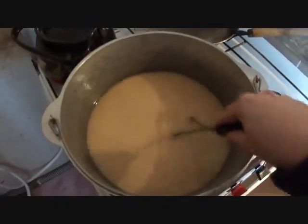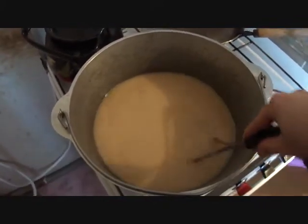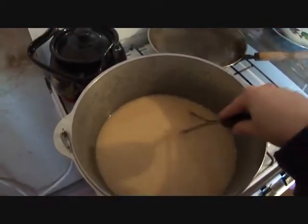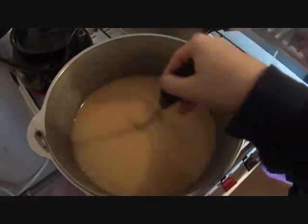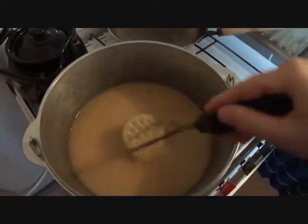Continue stirring, making sure you scrape the bottom so it does not stick. As you continue stirring it will start to get thicker. Keep stirring.